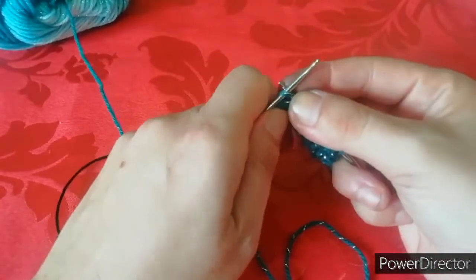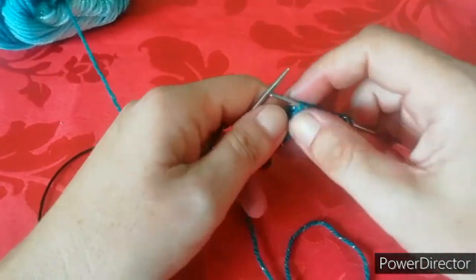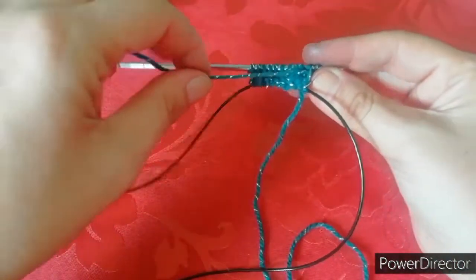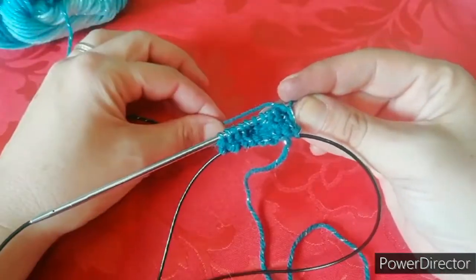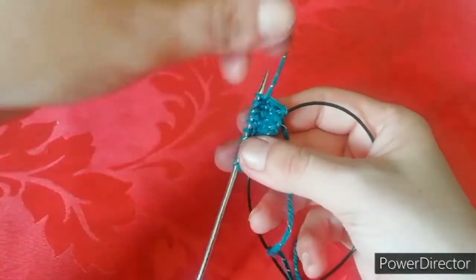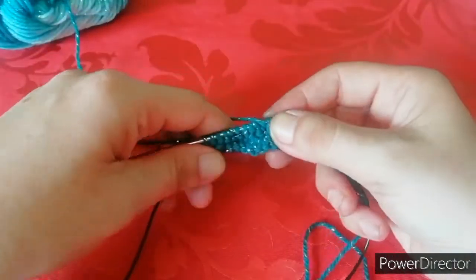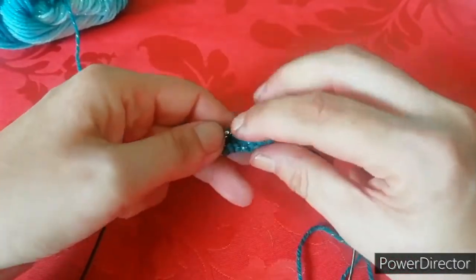Fino all'ultima. In questo modo. Ok. Ora giriamo nuovamente il lavoro. Il filo deve fare questo giro, deve passare davanti al lavoro e finire dietro. Non sotto, ma deve passare davanti e finire dietro. Dovete tenerlo che praticamente passa sopra. Deve passare sopra.